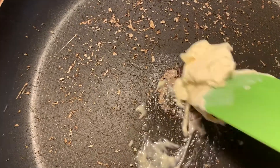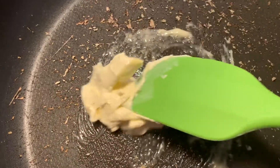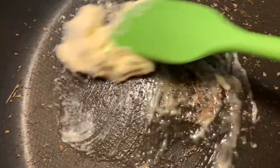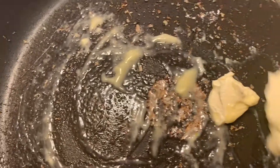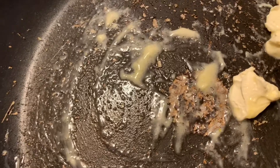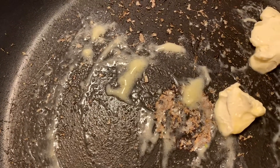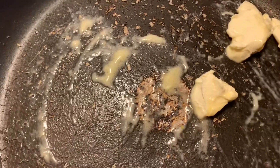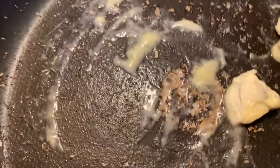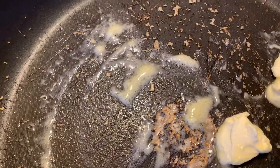Once this melts, you can use heavy cream if you'd like — about a cup of heavy cream — but I'm not using heavy cream. Instead I'm going to use regular milk because you can use either or, and I don't have heavy cream on hand so I'm just going to use the milk. But yeah, you can definitely use the heavy cream.